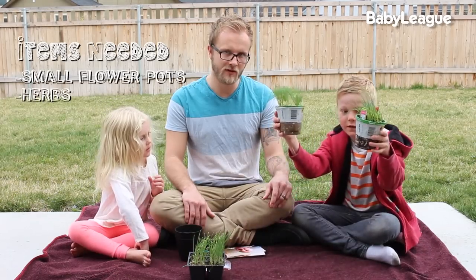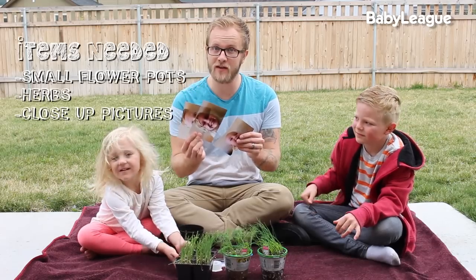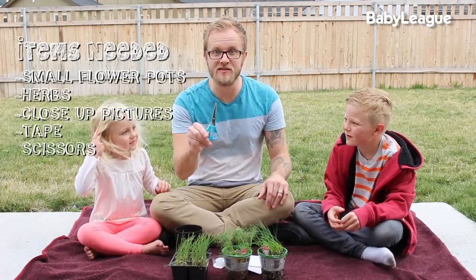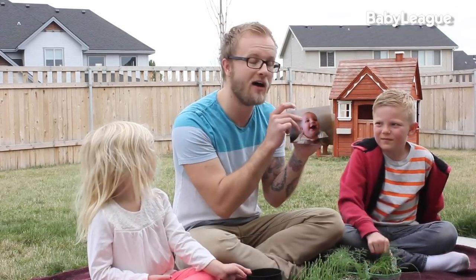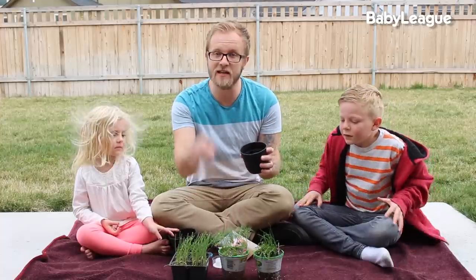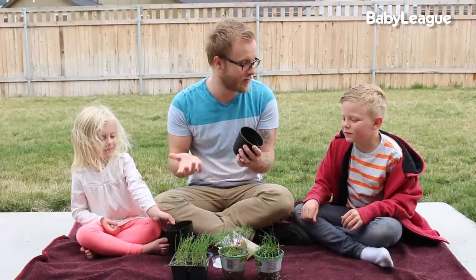You're also going to need herbs. You're going to need some pictures of the family that you're going to put on these herbs, some tape, and some scissors. The whole point of this DIY is we are going to take a face, put it on the pot, and plant the herbs inside the pot, and it's going to look like the herbs are the hair of the person in the picture.